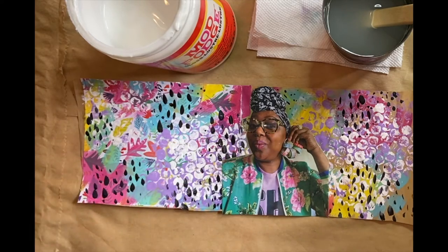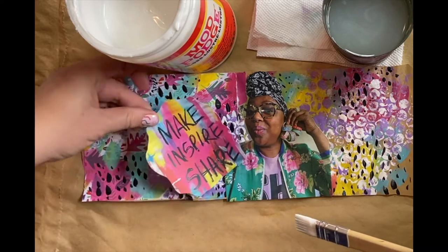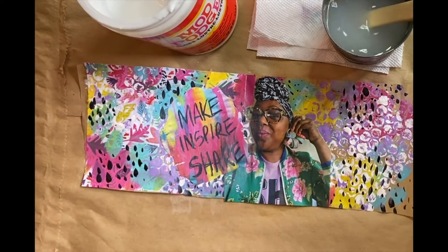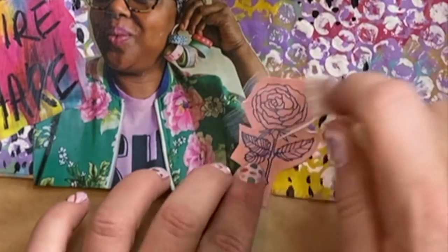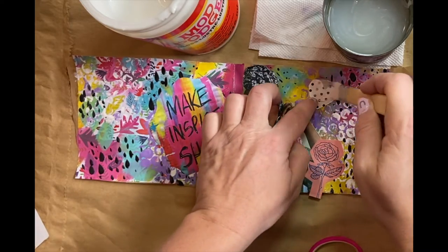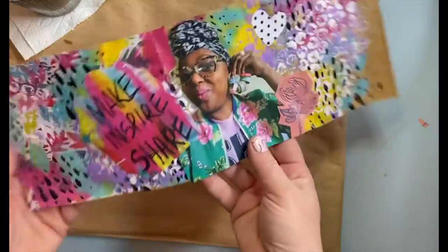Let's find some other pieces to add to this collage. I love her quote: make, inspire, and share — she and I even love the same colors. Clean your brush, dab off the extra water, add a thin layer of Mod Podge to the back, and place it where you want it to go. Add some more Mod Podge on top to seal it down. I'm finding all kinds of pictures and drawings to add to my collage — cut them out, place them down, and cover them up with Mod Podge. Here's an idea: cut out a shape, add Mod Podge to the back with a clean brush, and seal it in. Don't let your Mod Podge dry out — you can make it dry faster with a hair dryer. Trim everything down so it's nice and straight and let's see how it looks on our oatmeal box.